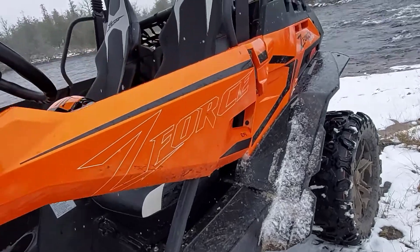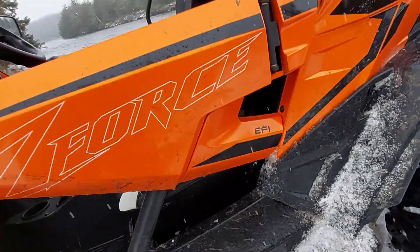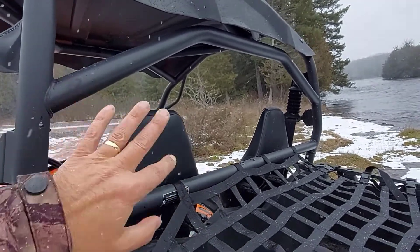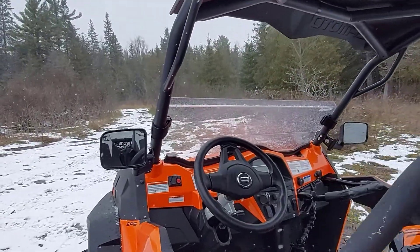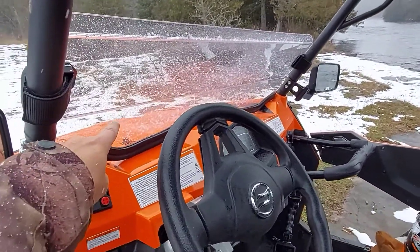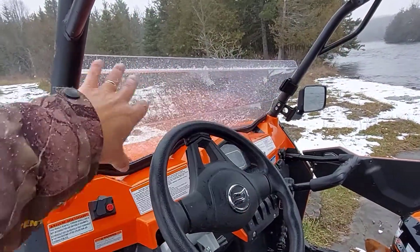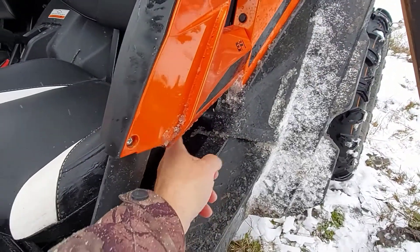That'll be my next purchase — getting or making my own inserts for the sides, and like I said, the back window too. That's going to make a big difference stopping snow and dust coming in from the back. Because when we were riding the other day in a snowstorm, I noticed that the inside of my windshield and my dash was filling up with snow more than the front of the windshield was. The backdraft of all the airflow coming that way was causing that effect.